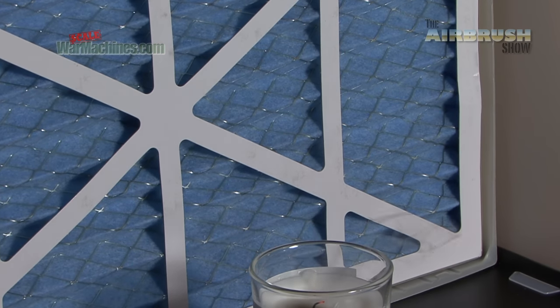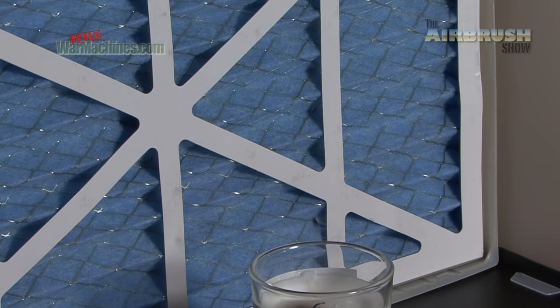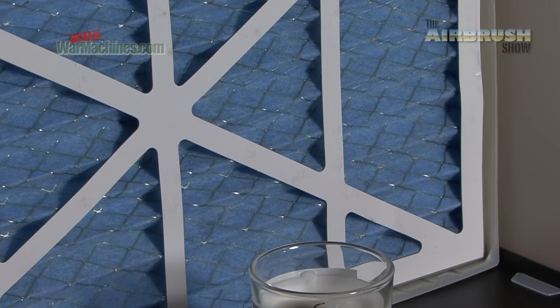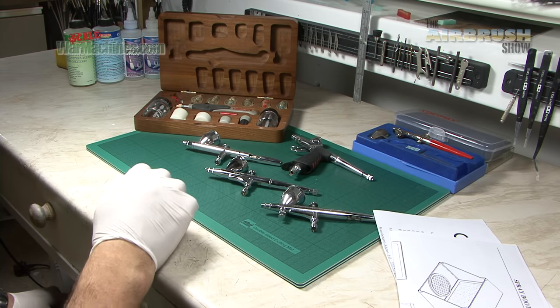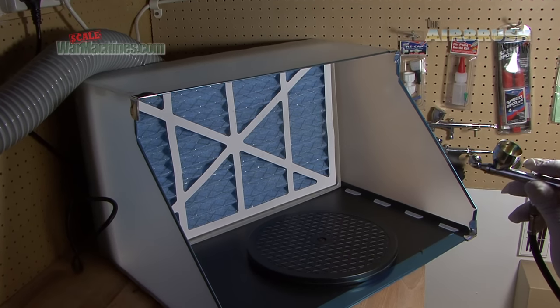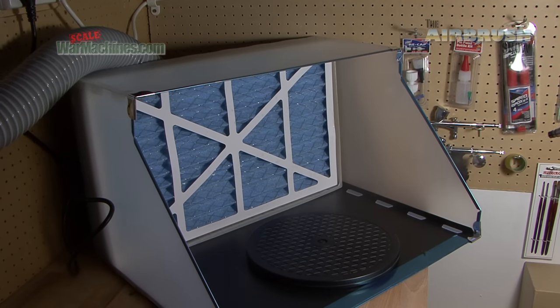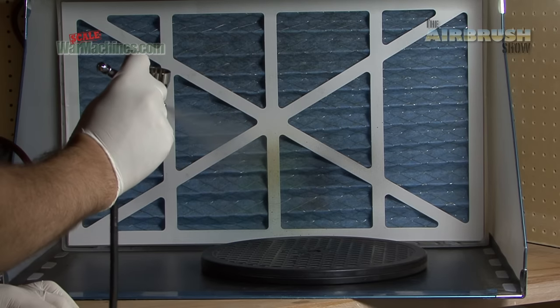Our next test was pretty rudimentary — we took a candle and extinguished it, and you can see it sucking the smoke, doing a pretty good job of that. Often when you airbrush you don't saturate a whole area with paint and fumes, but we thought we'd saturate this hood to see how it copes with a large volume of vapour, and you can see it does a pretty good job of clearing most of it.